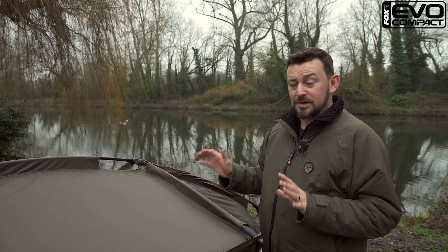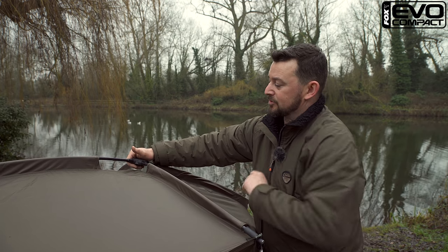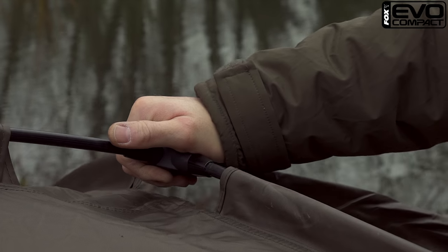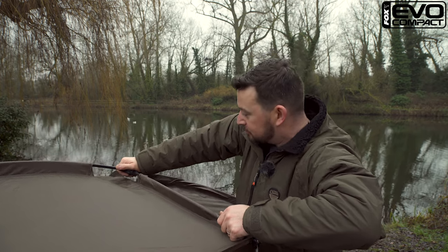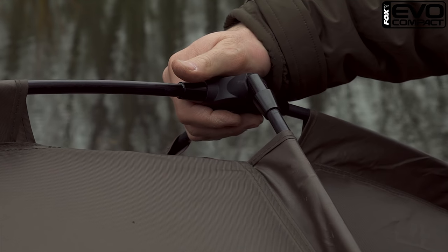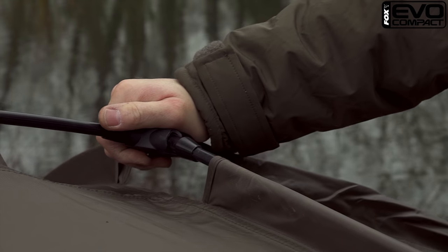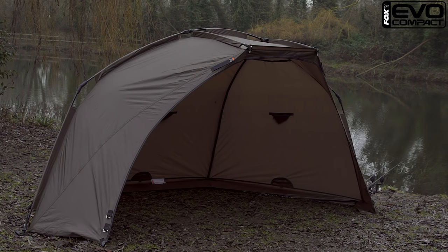A quick tip for those of you that have never used an Evo before: you want to use your palm to put a little bit of pressure on the block and twist it as you're pulling the pole at the same time, just to remove it. So push it down, pull the pole out. And the same when you're putting it up — put it into position first, use the palm again to push the block down as you flex the front pole into position. And there we are — straight away you've got a free standing shelter.